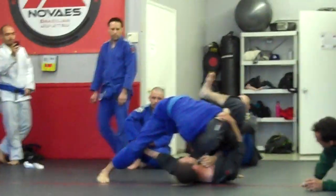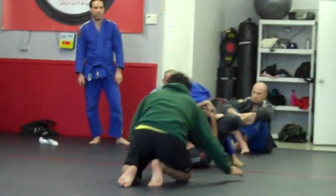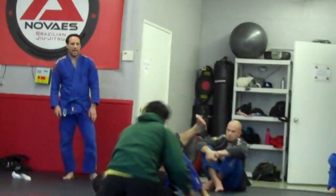Nice, Corey. Underhook that leg. Underhook. You got it, Corey. Pull his head down. Swim. Pull, Corey. Nice, Corey. Nice, Corey. You got it. There you go.